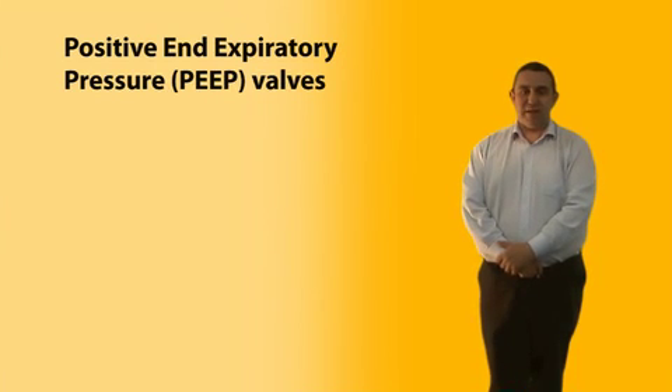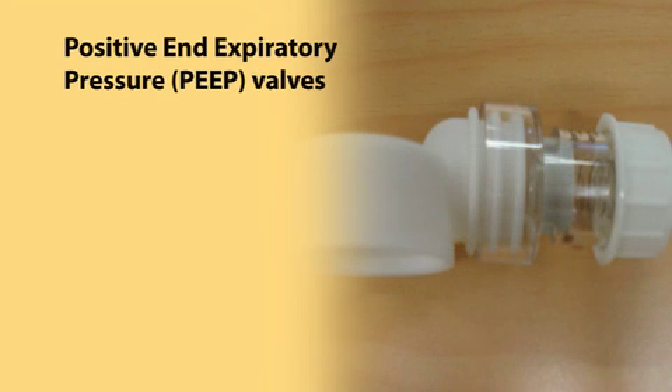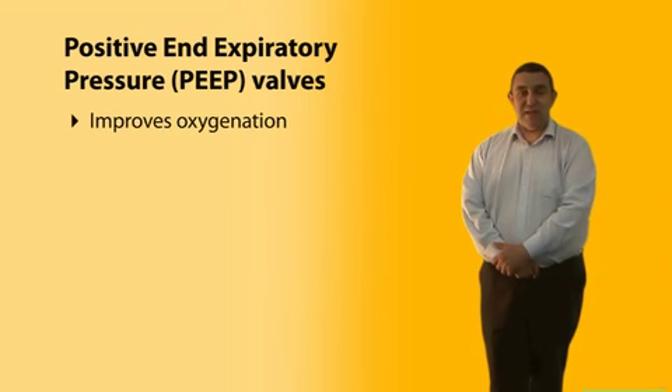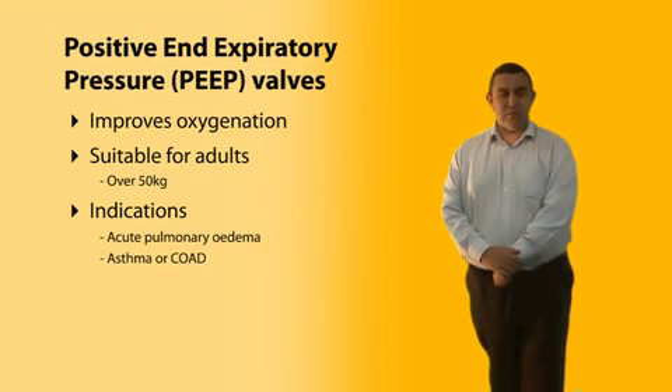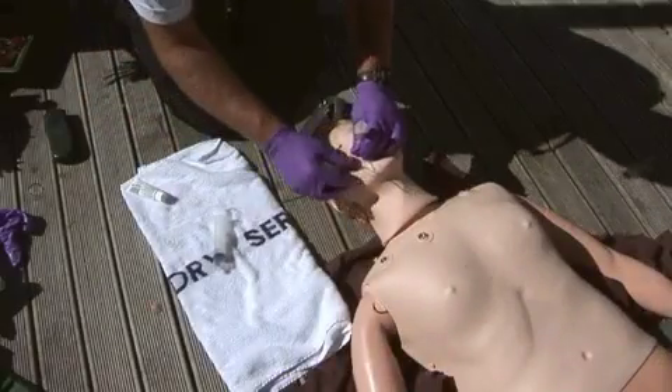We are introducing positive end expiratory pressure valves — PEEP valves — as an attachment to our self-inflating bags. These valves cause the patient to exhale against resistance, which delays alveoli and small airway collapse during exhalation and increases the working lung surface available for gas exchange, improving both oxygenation and ventilation. Currently suitable only for adults over 50 kilos, PEEP is indicated for acute pulmonary edema, asthma or CORD, and for any ventilated patient including those on an endotracheal tube.